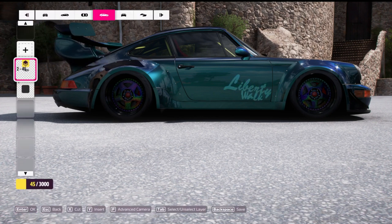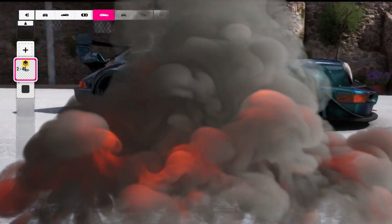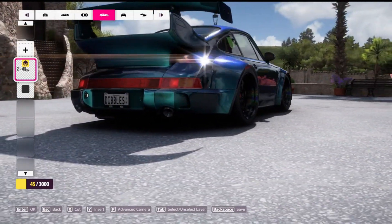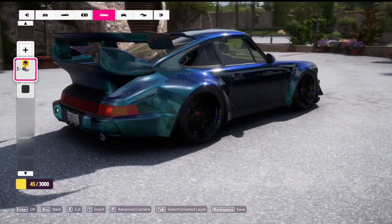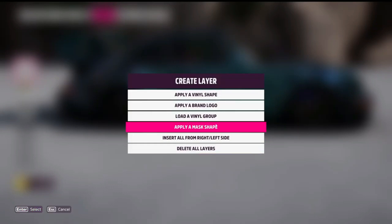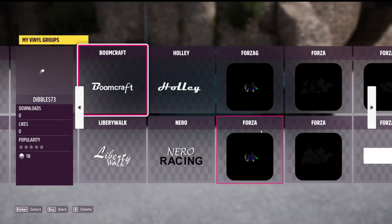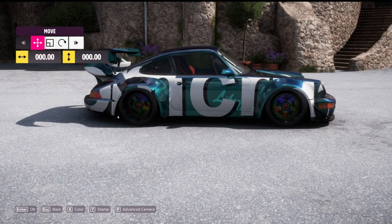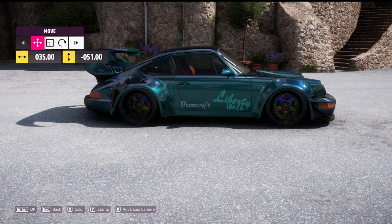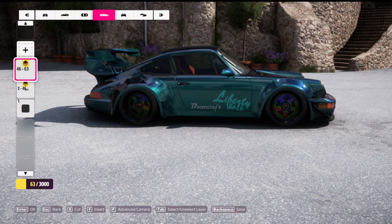This is the cool part — you can see Liberty disappears as the car turns, and comes brighter as you face it. You can do that with any detail you want to design, any kind of paint job. It's a great way to make your design pop. And you can turn any regular icon or decal into a mask as well.